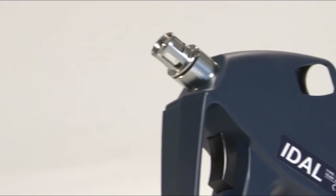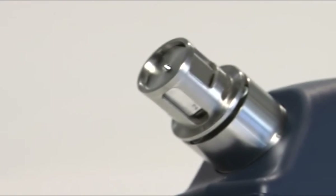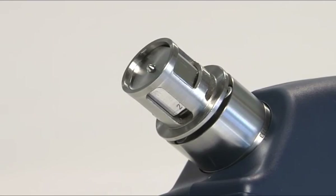The EIDAL injector only recognizes certified vaccines. It will not vaccinate with uncertified liquids. This vaccination works using counter-pressure.